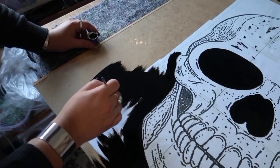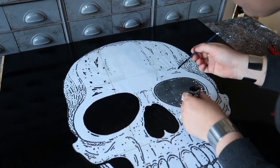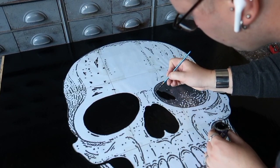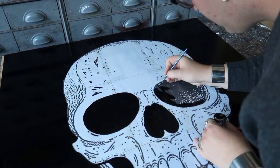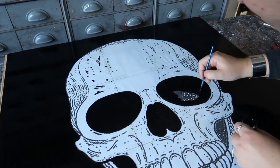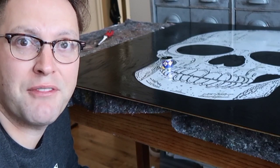I get the feeling I'm going to need more paint. So far I've done all of this in just 45 minutes. This is just a great thing to pop some headphones in and listen to whatever you like.